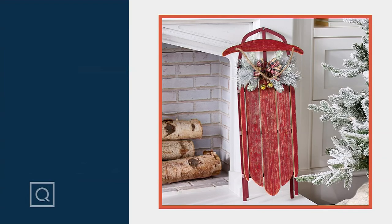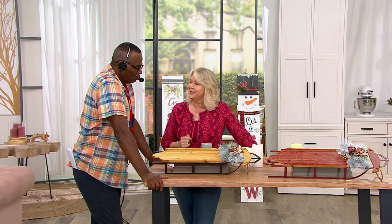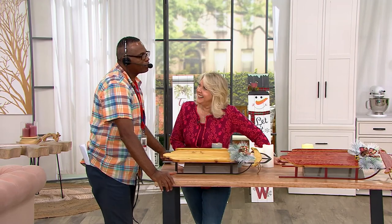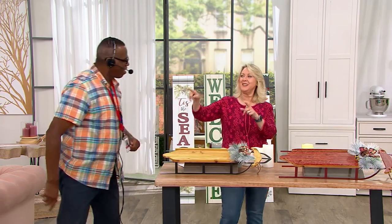Down the hills — we used to call them toboggans, which was a little different because it came up and around on the front. Sleds are fun. Once I was done it was soup and cheese — tomato soup and a grilled cheese. I love it.